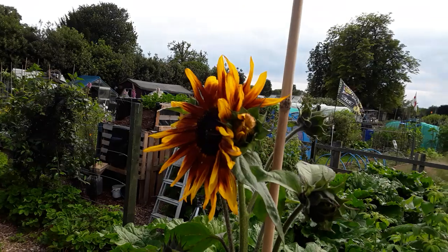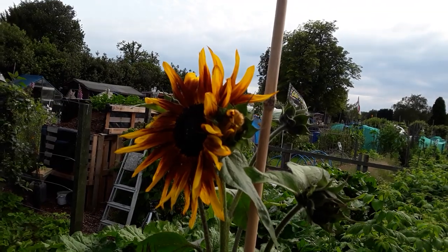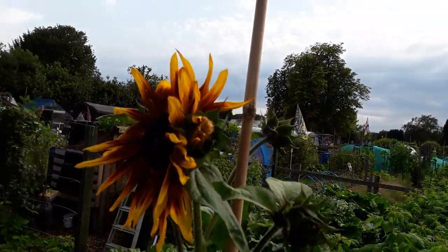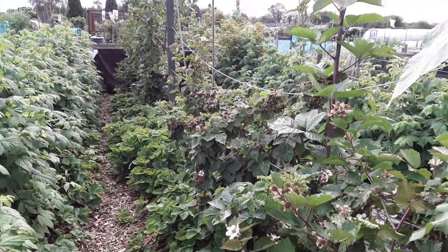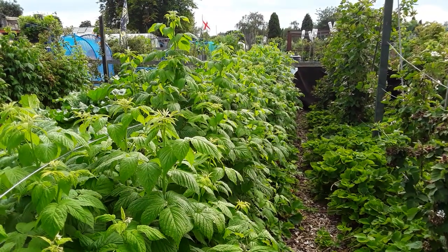We're on row three and this is one of the sunflowers from Bill and Val — the Harlequins — and that's the first one that's opened up. Just having to watch the light but I think you can see it there. So that's the other side of row two, and this is row three — the rest of the raspberries.